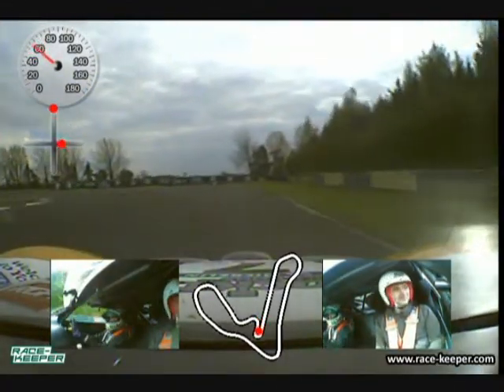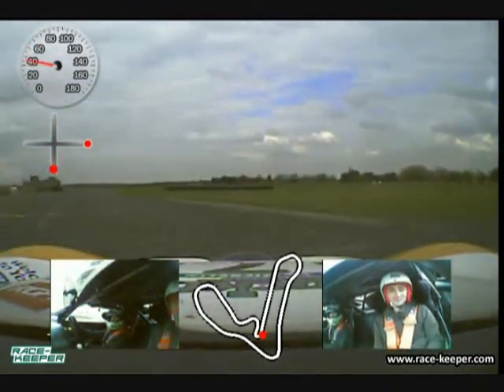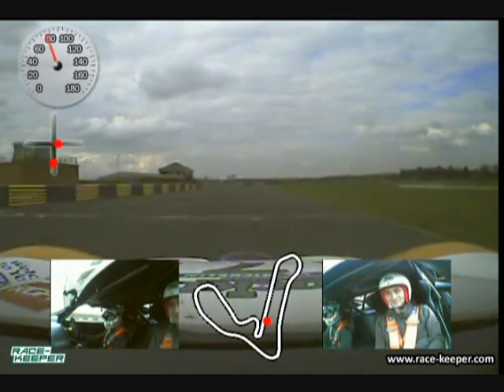Again using the camber on the inside that we can. Into the final corner — the hairpin — down into first, really late turning, really late apex, squirt it out and up and across the line. So that's a lap aboard the Ginetta G50.